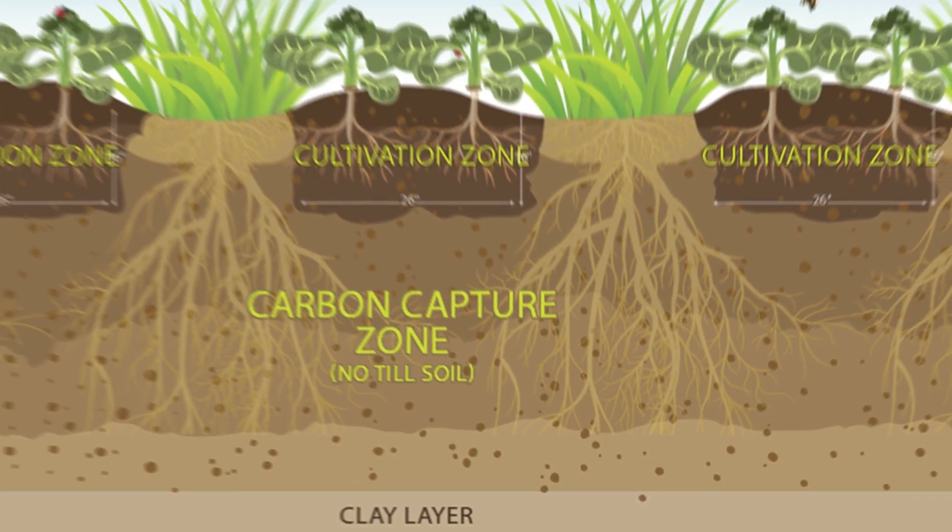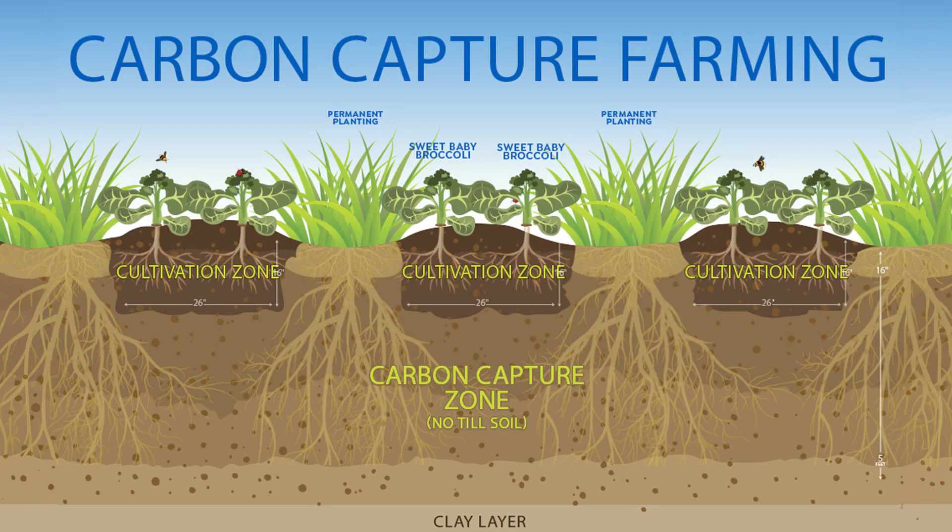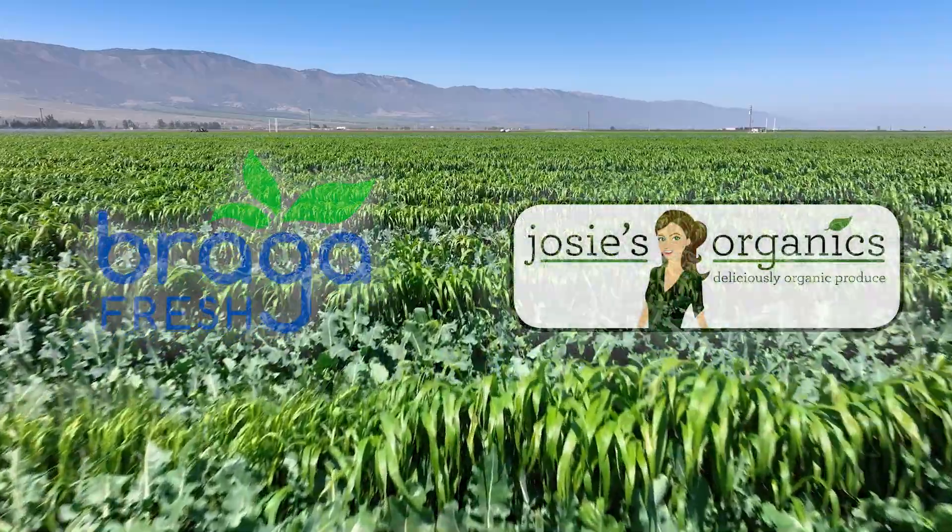Our regenerative carbon capture farming is designed with a mindset that we're able to enhance biodiversity. We're trying to grow in harmony with nature, and in fact, we're trying to heal and repair the damage that's been done over time.